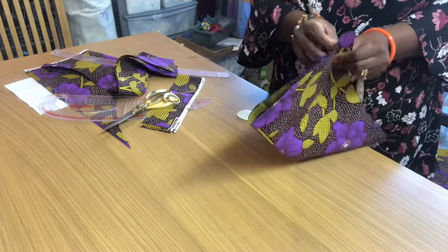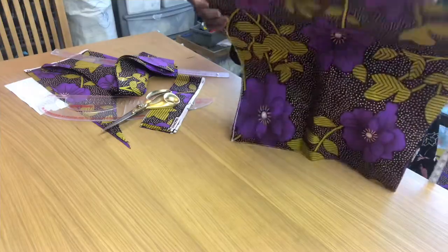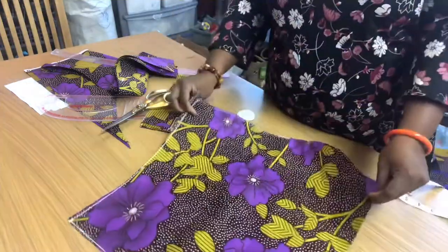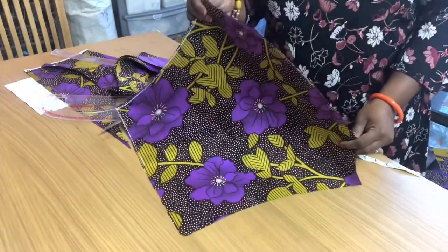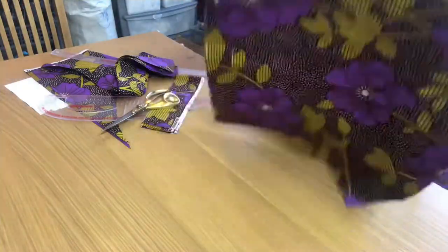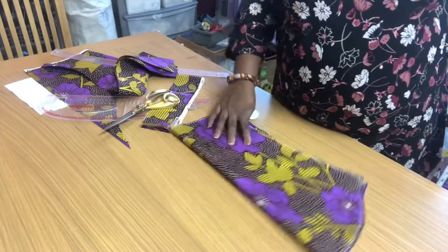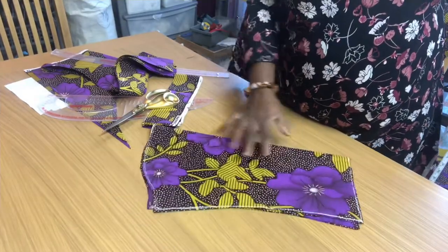That's my sleeve done. I'll open it up so you can see — I've cut both of them. That's the quick way of cutting a sleeve.